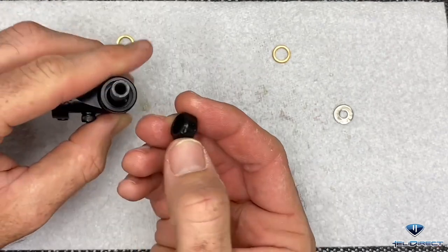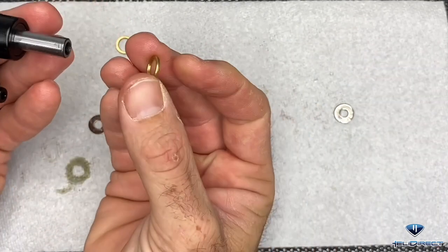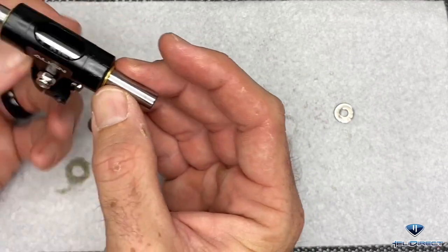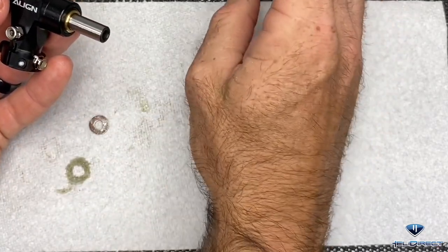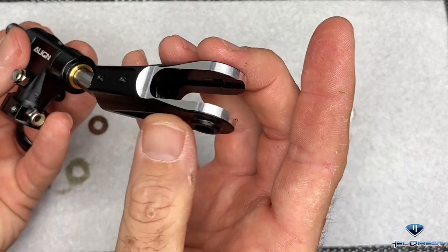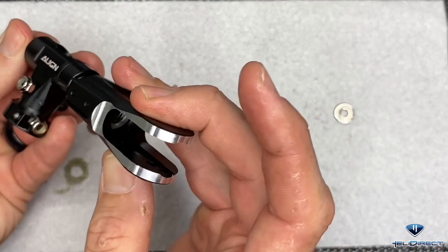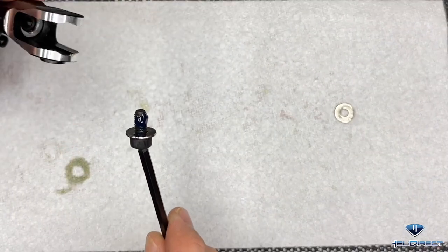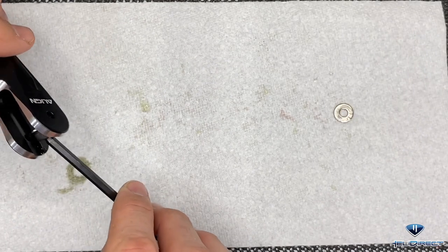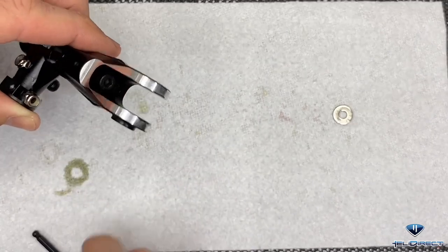Grab your shim and slide that onto this side, and a shim on this side. Now grab our blade grip and slide it down - we want the Align logo facing up and the hole for the nut facing down. Slide it onto our feathering shaft. With a 4mm driver, take our feathering shaft bolt with the washer and loctite already applied and just get it started.